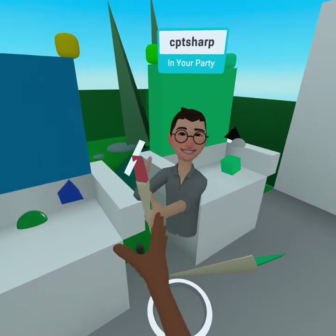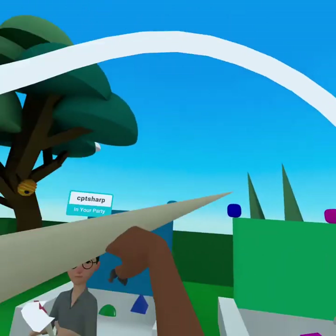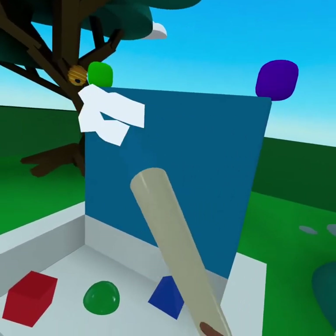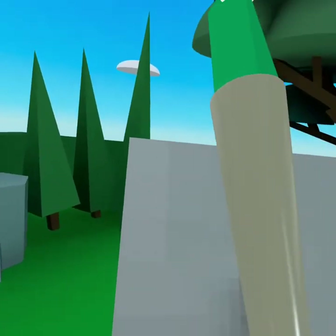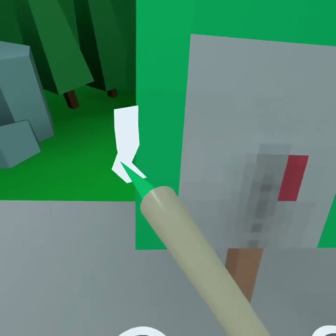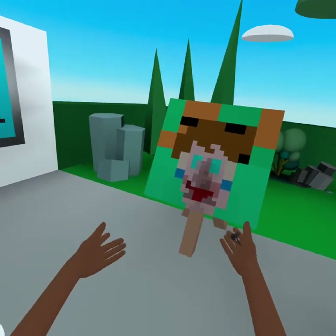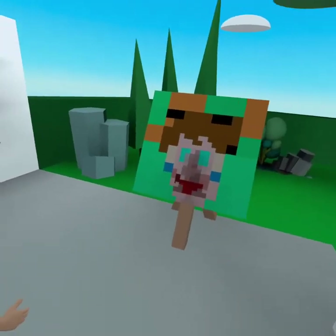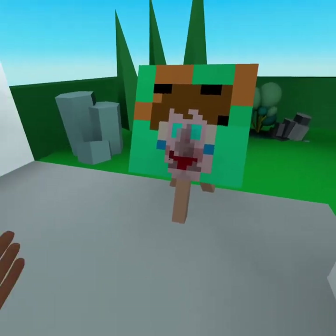We've got two paintbrushes here and you can spin them around too — they're a lot of fun to play with. As you touch the palette you pick up the color, and then you can come over and paint. You'll be able to paint a self-portrait and make sure to take a selfie with it. I'm embarrassed to say this is my self-portrait — this is me in a crazed state. Yeah, that was fun — it was very therapeutic.